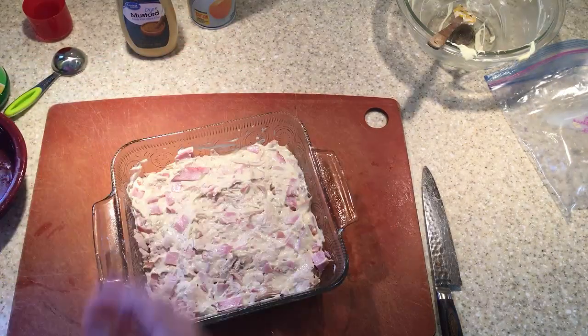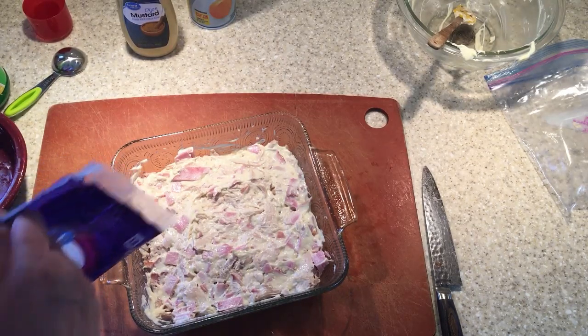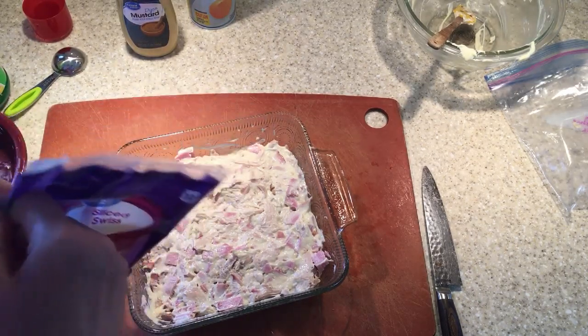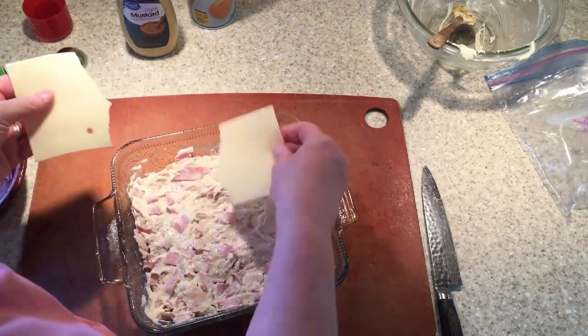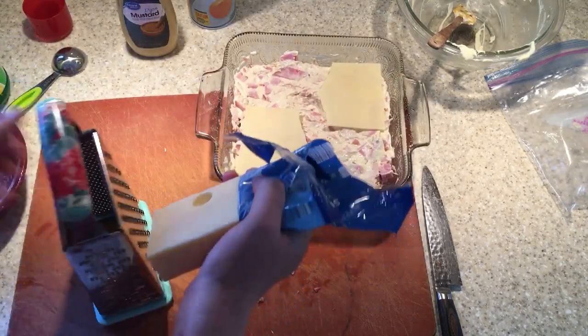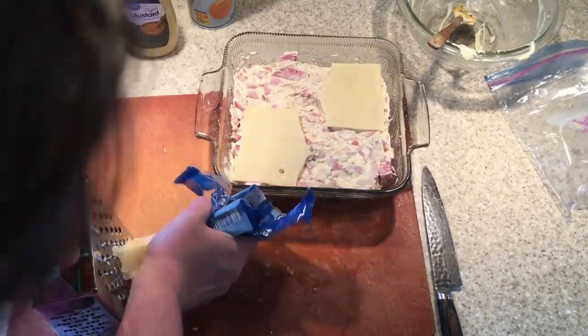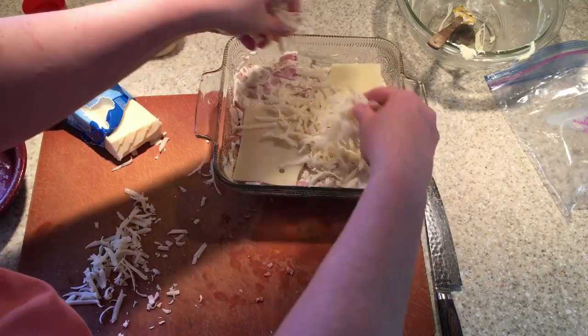I'm going to make the full recipe. The next thing we add is Swiss cheese on the top. Simple, simple. I have a few little slices here, and then I'm going to shred some — so we'll put those on there and then shred the rest of the cheese. It has lots of cheese in here.